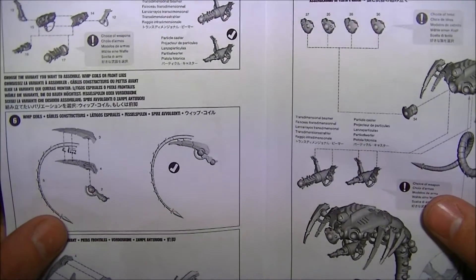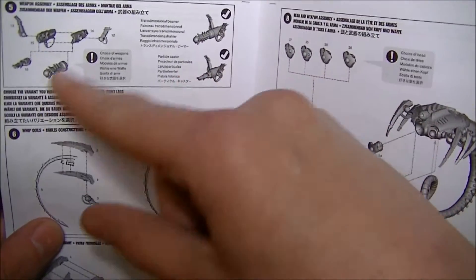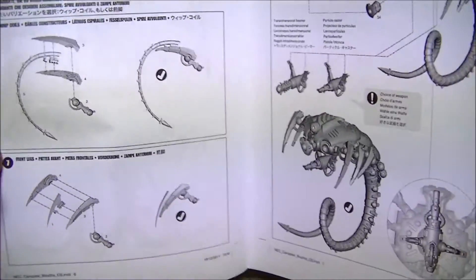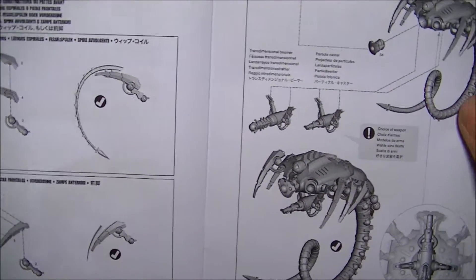And weapon wise, we can go with trans-dimensional beamers, we can go with particle weapons, and of course the whip coils. I'm going whip coils on mine to reduce enemies down to initiative one.